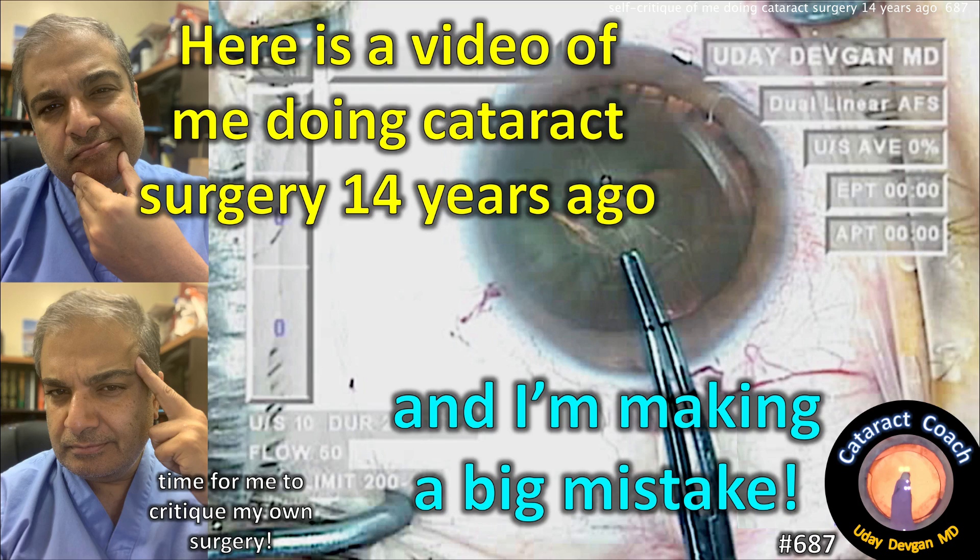CataractCoach.com. Here's a video of me doing surgery 14 years ago, and I think I'm making one big mistake.